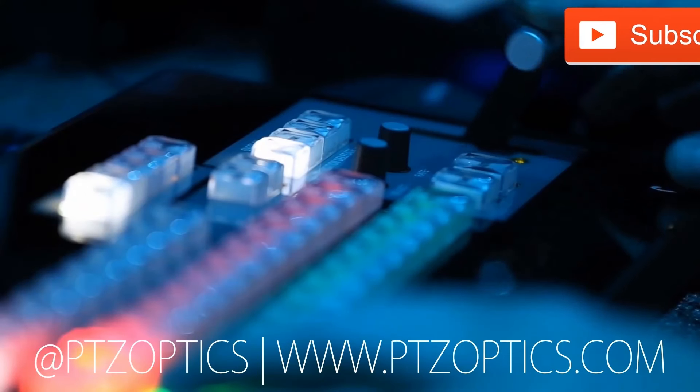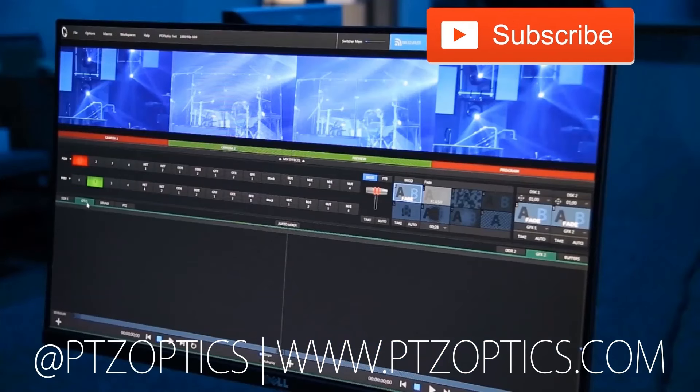Just wanted to do a quick review of the Blackmagic Web Presenter. I think these are going to fit into a lot of different video production and live streaming workflows. We're going to play our PTZOptics outro video — thank you so much for watching everybody. Click to watch another exciting PTZOptics video and don't forget to subscribe.